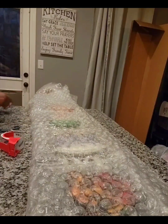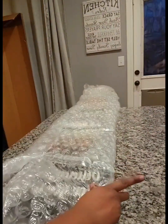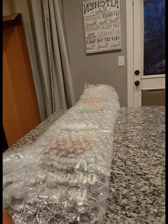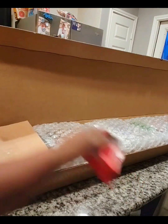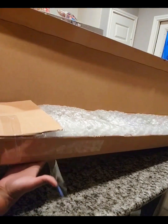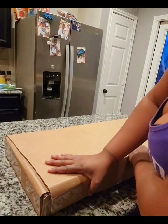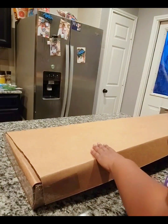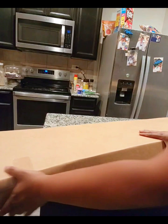The tiles are now secure in each individual bubble wrap pocket and now I'm going to seal the edges of the bubble wrap so I can get the porch leaner boxed up and ready for shipping. I've placed the porch leaner in the box and now we're going to get it sealed up and get the shipping label placed on it. I've got the inside flap taped down and now I am taping down the outside flap and sealing the box shut.